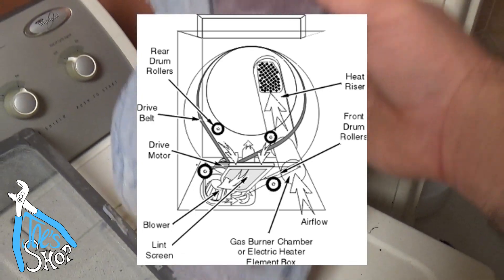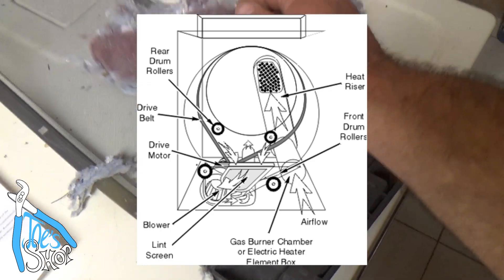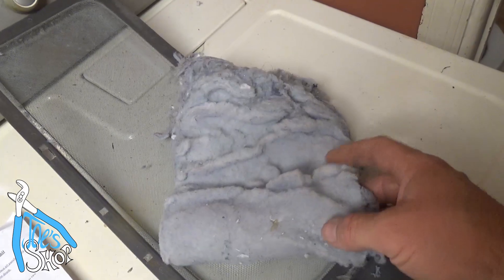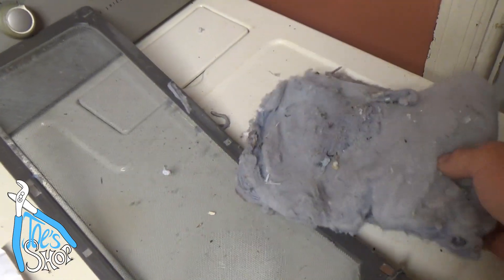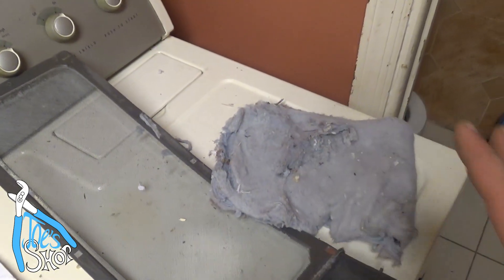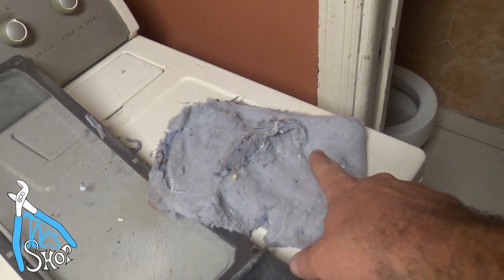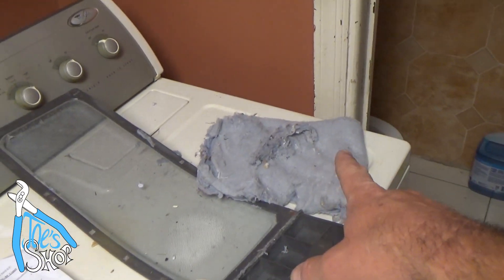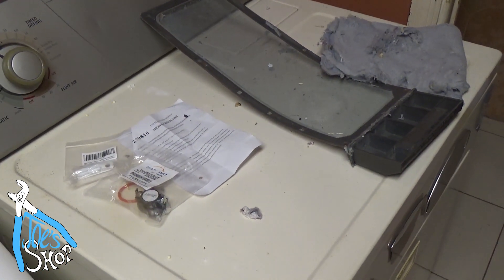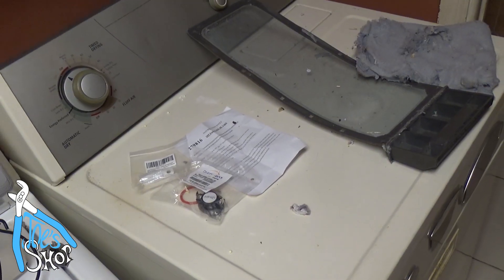Because my father wasn't cleaning the lint trap — and hopefully he doesn't get angry with me for showing this — I'm probably going to save him $20 a month or more on dryer electricity, because it doesn't have to try to push all the air through that clogged trap, and the clothes are going to dry way, way faster. His problem here was just maintenance — he wasn't cleaning the lint trap nearly as frequently as he should have been, and that in turn caused the thermal fuse to break. Hopefully this is helpful to somebody. Thanks for watching.